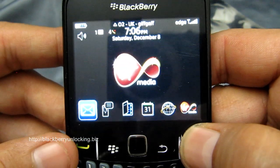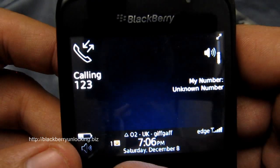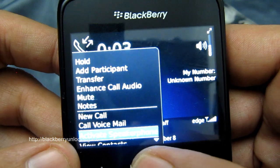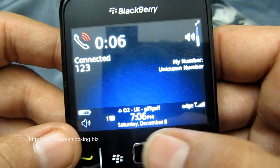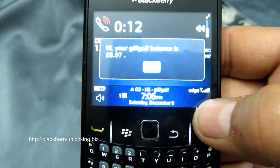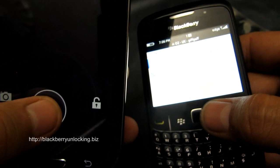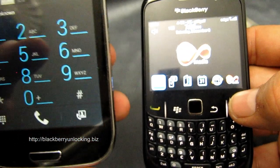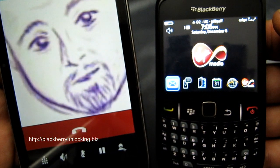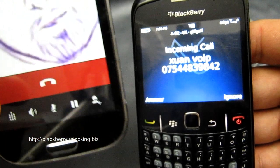So let's give it a test. We're going to be calling the speaking clock service and put that on speakerphone so that you can hear it. And that was an outgoing call test. Let's also provide an incoming call test — just calling the SIM now. And there you go, that's the incoming call.